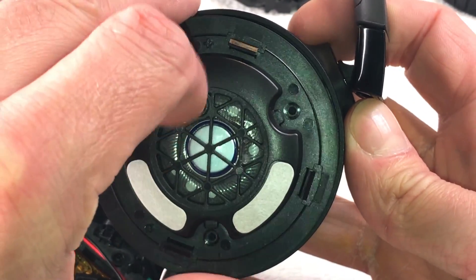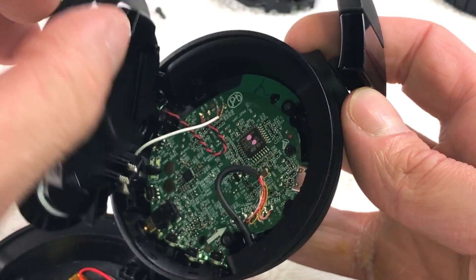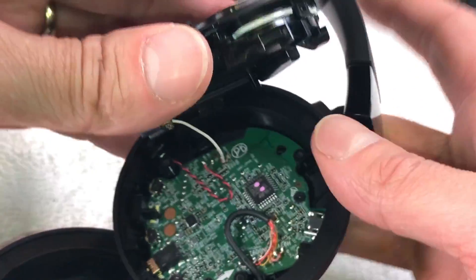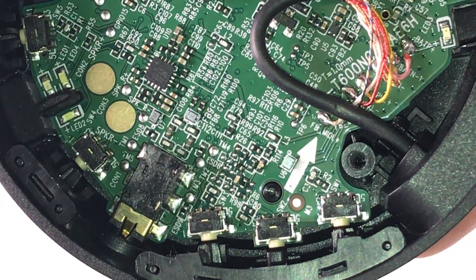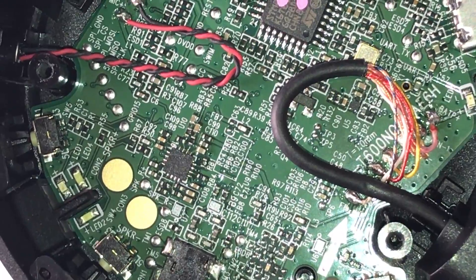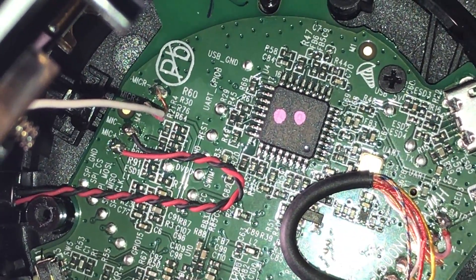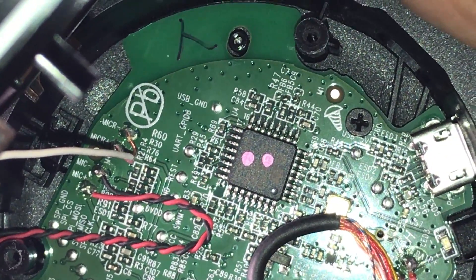Continuing on the right side, we have the same thing — three screws and the transducer. Take the cover off here; the white wire is even shorter on this side, so be careful not to rip it off. Here we have the major PCB board with all the connectors, the button, the micro USB port, and the cable going to the left earpiece.